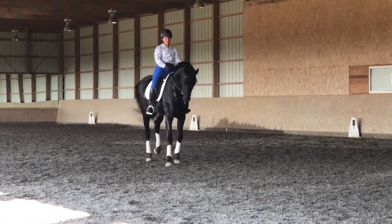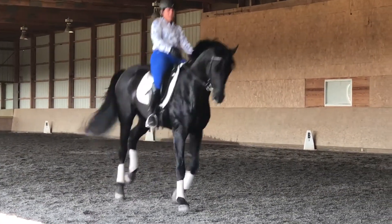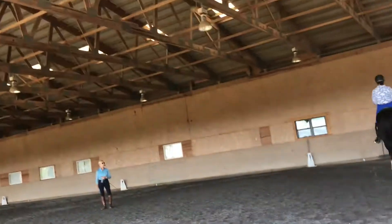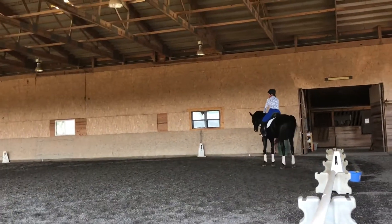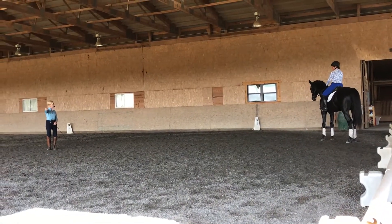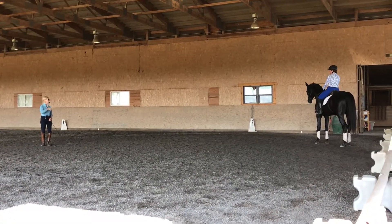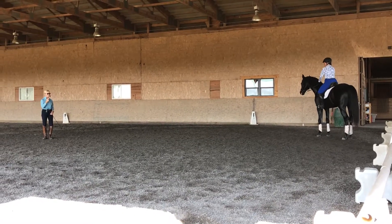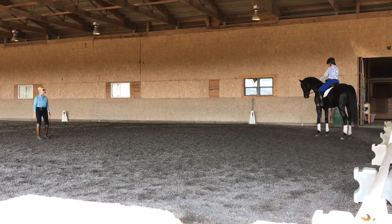Super. Straight ahead — guard, guard, guard. So straight, and don't let him do that. Stop. So your half-pass is great — don't let him just do a change and decide to go to the left. You want him to go to the right. He's not in control — you are in control. Go back and do that half-pass again.